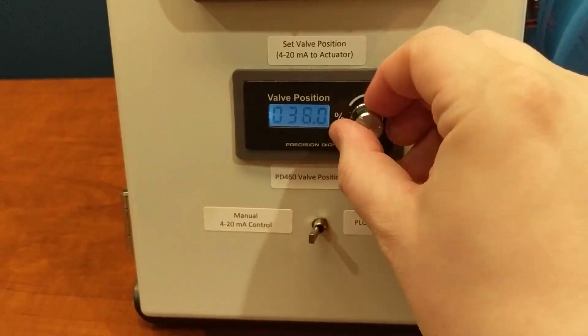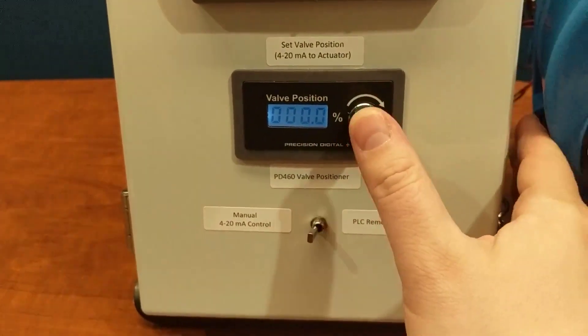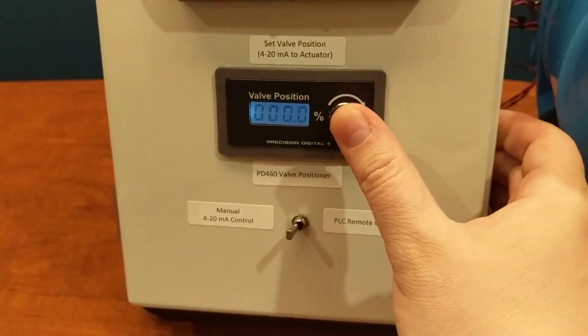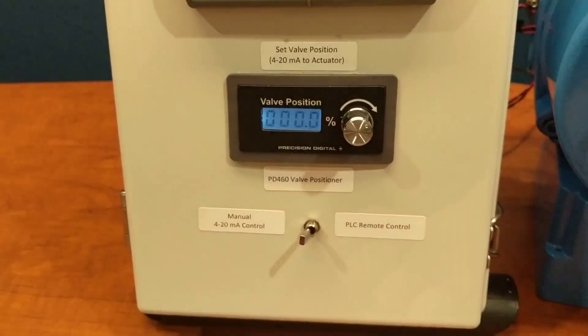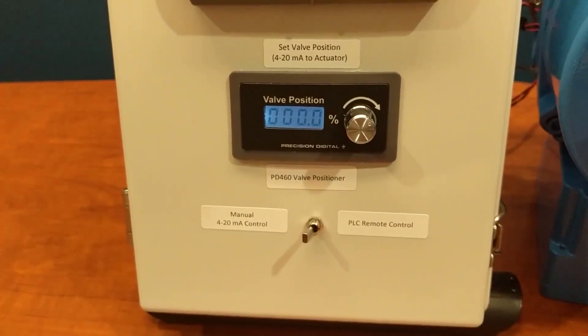If I want to change the value it defaults to — let's say I want it to turn on and be at 0% — I just set my new percentage and push the dial. Now when I turn it off and back on again, I default to 0%.